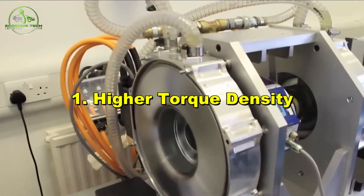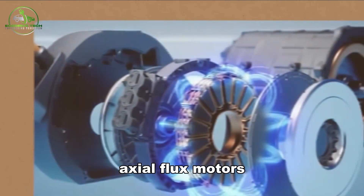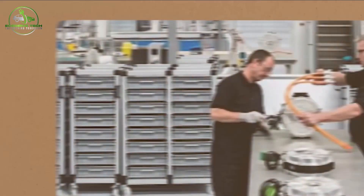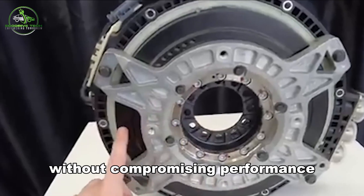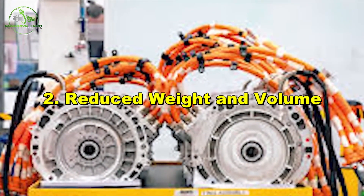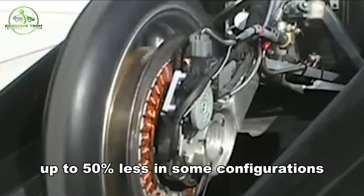Higher Torque Density: Because of the double-sided rotor and compact stator design, axial flux motors offer two to three times more torque density compared to conventional motors. This makes them perfect for electric vehicles where size and weight must be minimized without compromising performance. Without the iron yoke, the motor is significantly lighter — up to 50% less in some configurations.